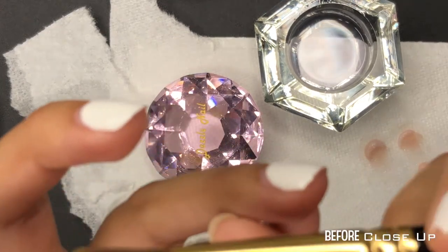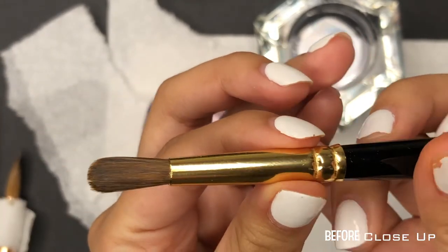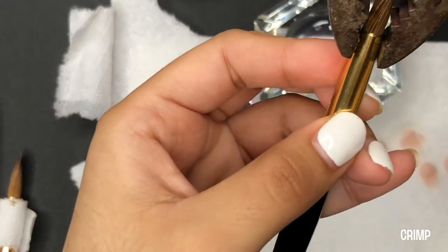Here's a close-up of the brush before I crimp it. As you can see, the hairs are not uniform, so that's going to create an irregular bead when using acrylic.